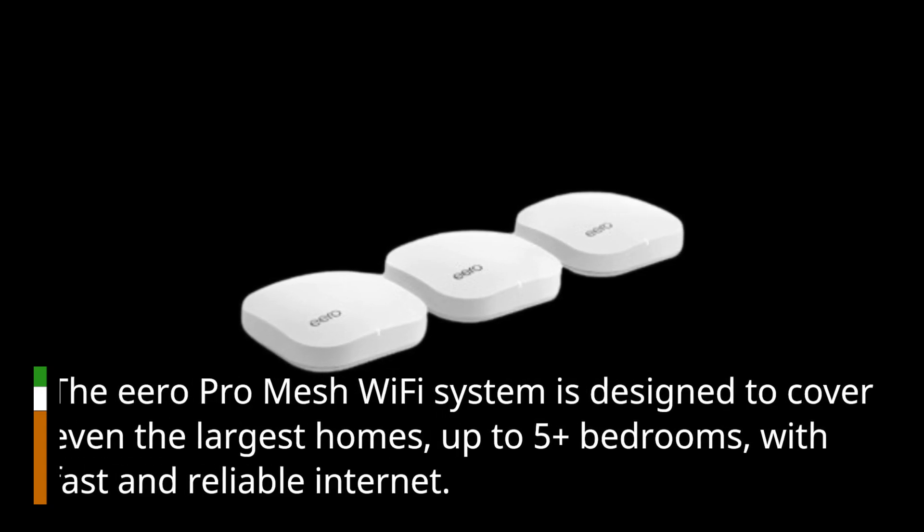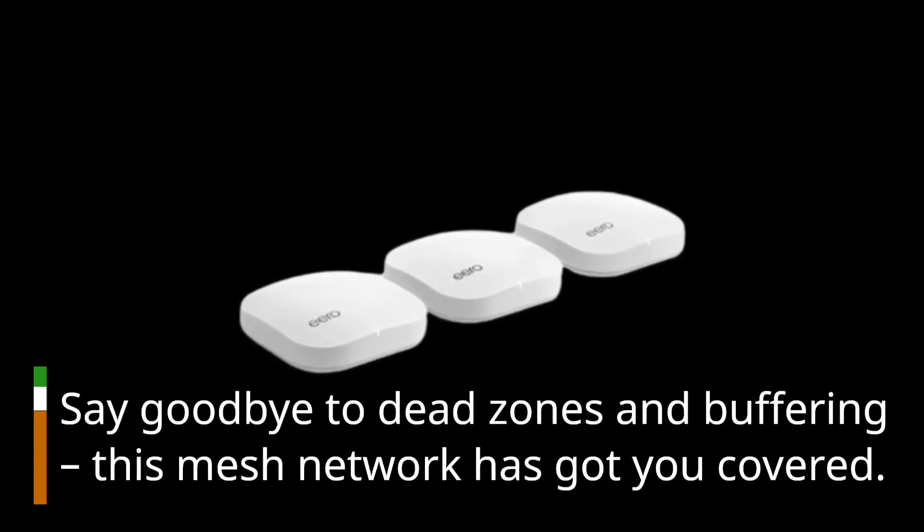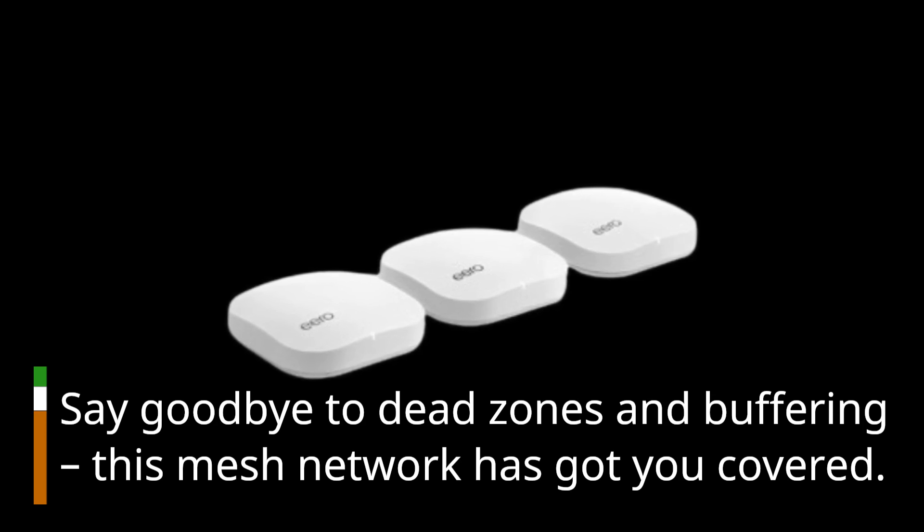The Eero Pro Mesh Wi-Fi system is designed to cover even the largest homes — up to 5-plus bedrooms — with fast and reliable internet. Say goodbye to dead zones and buffering; this mesh network has got you covered.